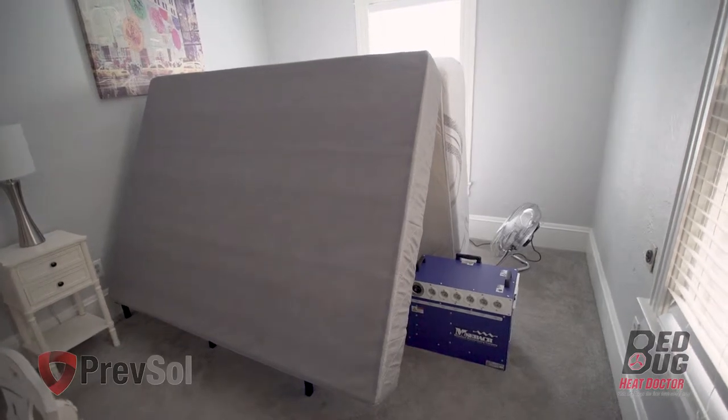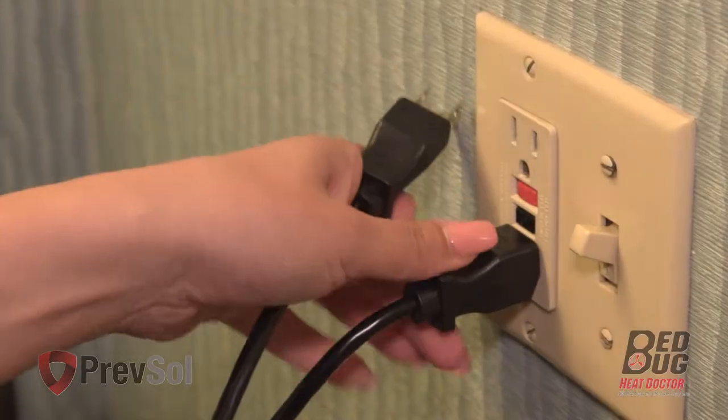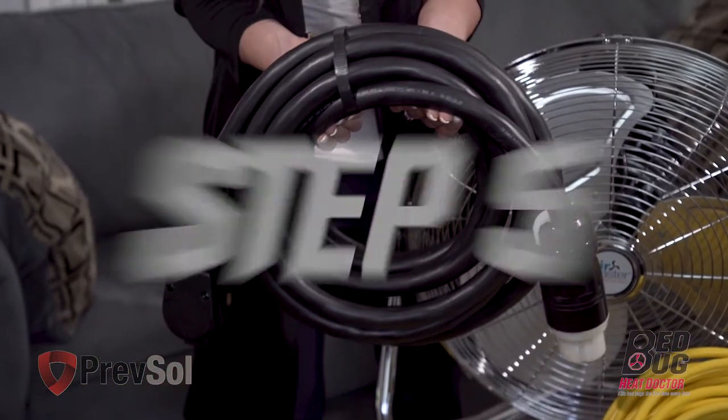Wash and dry according to the manufacturer's directions. In step four, put the mattress and box springs in an A-frame on top of the bed frame. Leave headboards in place — it is not necessary to remove the headboards. Unplug all electronics and light fixtures, and it is okay to leave them in the room.